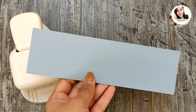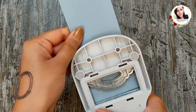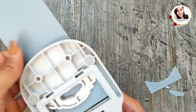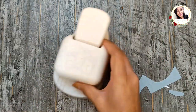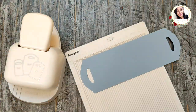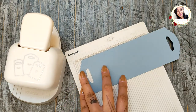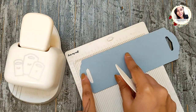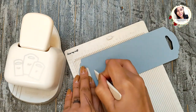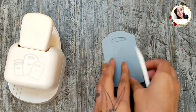For the next one, take a piece of blue cardstock measuring eight and a half by two and a half inches and punch this from both sides as shown. Now score this piece at four inches and four and a half inches, then turn it over and score again at one and one-eighth inches. Fold and burnish on the score lines.